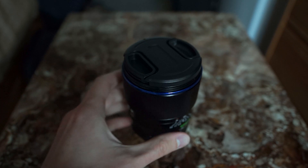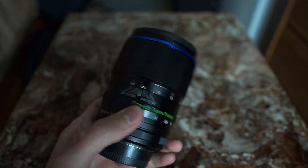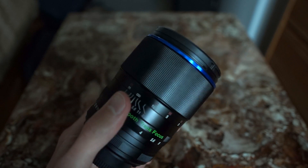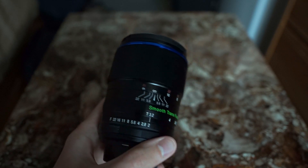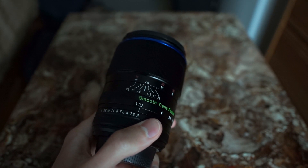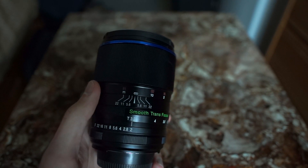I haven't been able to shoot too much with this lens yet because it actually came to my house the day I left for my trip to Osaka, so I've only shot with it about three or four times so far and haven't made too many images.